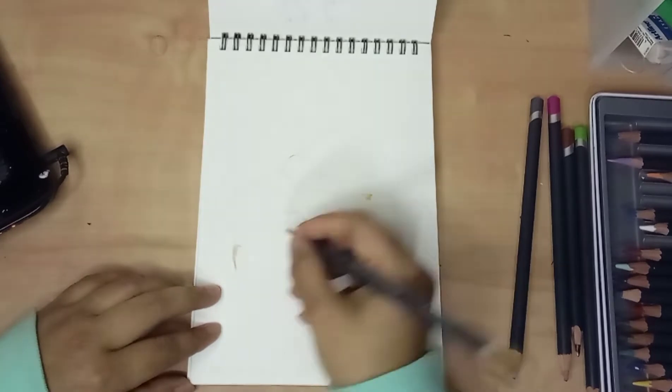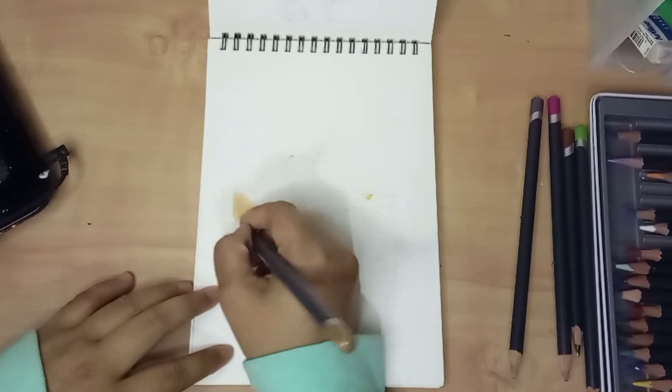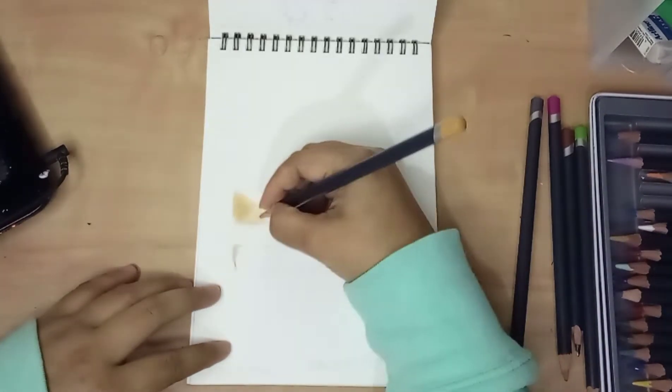I drew this cake as a gift for my friend. She wanted me to draw a cake. For you who are new to my channel, welcome.